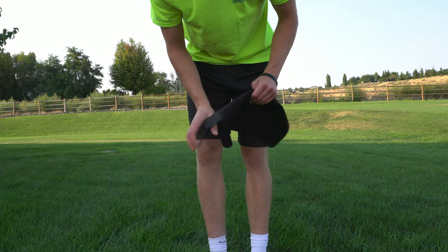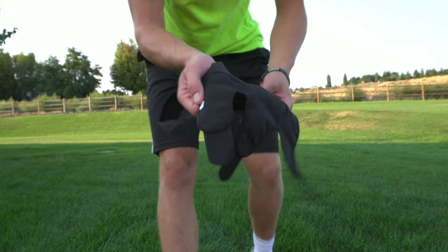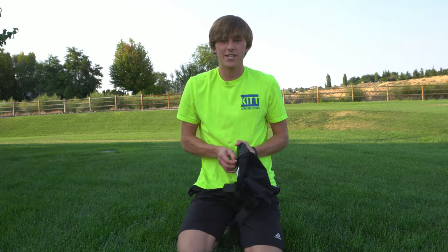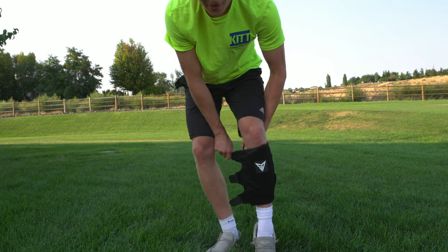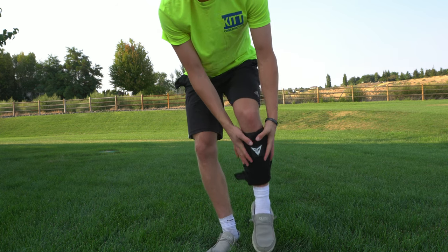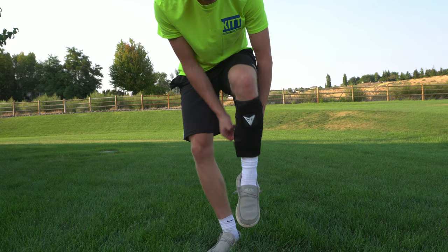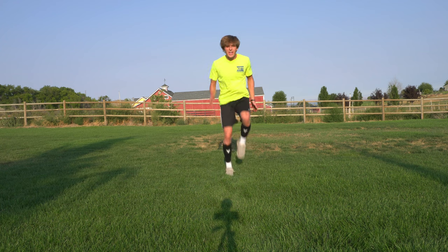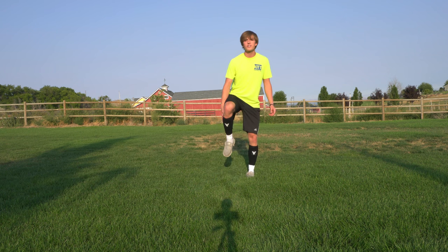Putting these on is actually really simple. First, take one of the sleeves and check the inside — it tells you which leg it goes on. Then insert the shin guard into the sleeve before you put it on. That part is a little tricky, it grabs a bit. Once it's in, take one of the velcro straps and wrap it as far around as you can to set it tight. I've got them both on now and there's a very subtle difference in feel, but they do what they're supposed to. They add that extra couple of pounds and they're not bulky at all — they hold super nicely so they won't slip during training as long as you get the velcro set right.